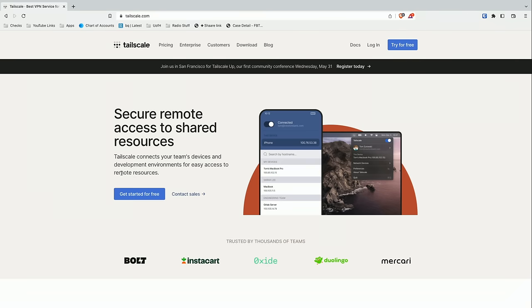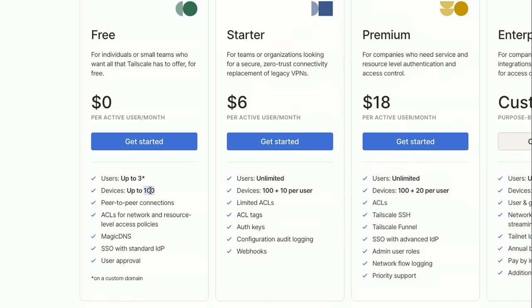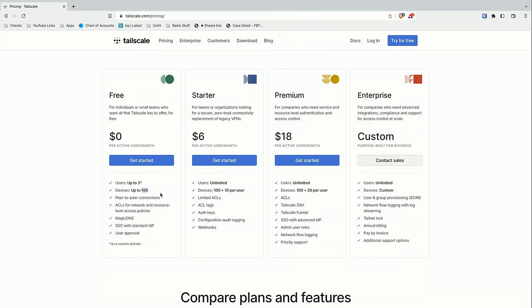You can now have up to 100 devices on your personal account before you have to start paying for anything. For most people using this for personal use, you're probably not going to hit that limit — so this is a really good solution.